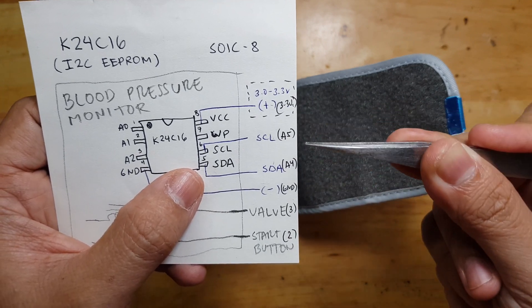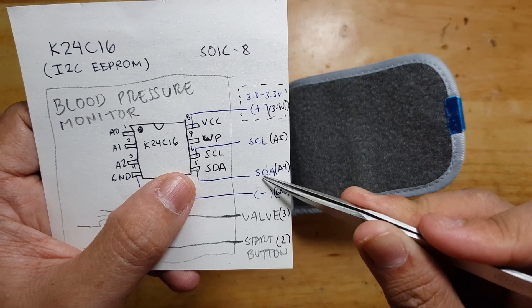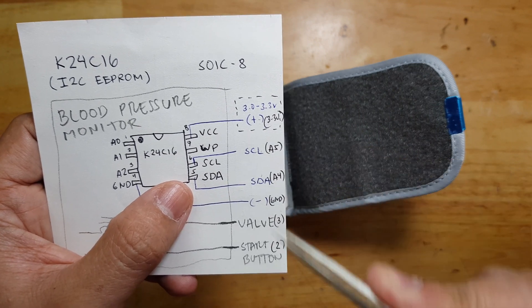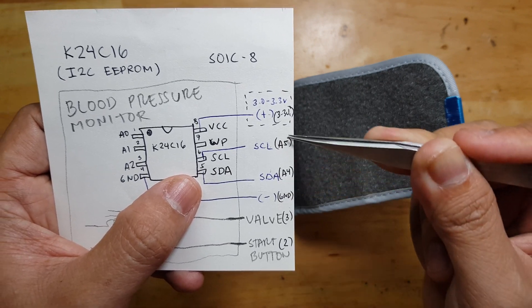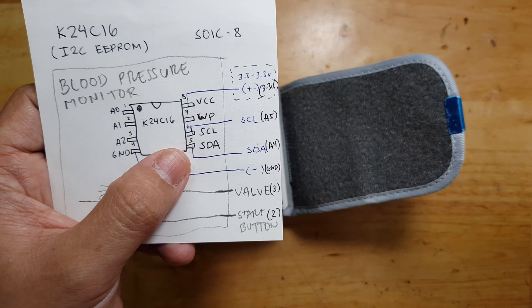The I2C pins are fixed: negative will be on ground, A4 will be on SDA, A5 will be SCL, and of course 3.3V will be on the 3.3V rail. If you use a different board this might differ, but for an Arduino Uno that's A5 and A4 for the I2C bus.